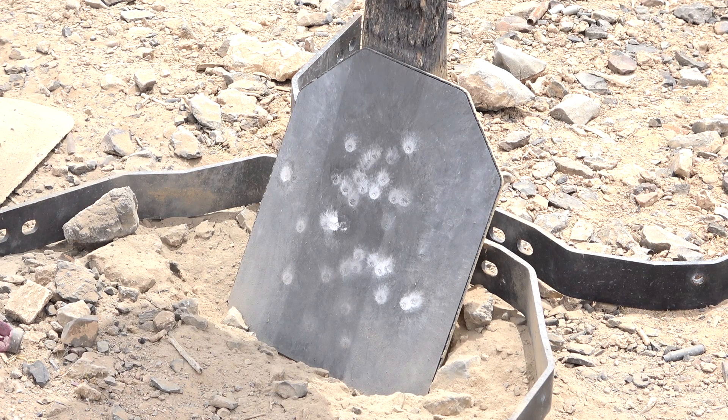All right, so that was 40 rounds. I think I missed one because I had a little bit of a hang fire — only maybe a second or two, but I took it off target for just a second and bang, it went off. So that goes to show you: always keep it pointed downrange. Regardless, what do you say we put maybe another 20 rounds on it just to see how it goes?